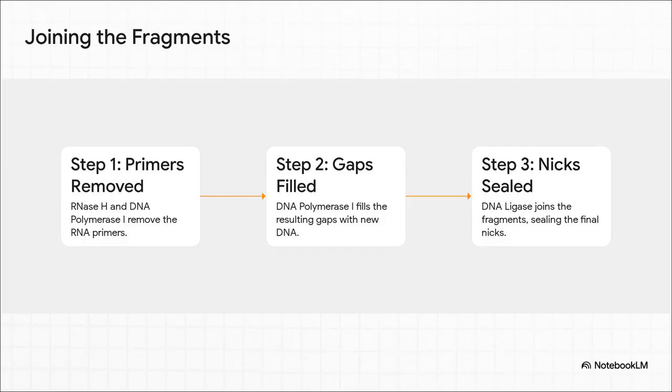So we have all these Okazaki fragments on the lagging strand — what happens next? We can't just leave them like that. They need to be stitched together into one continuous strand in a three-step cleanup process. First, enzymes like RNase H and DNA polymerase I come in and remove all those RNA primers. Then DNA polymerase I fills in the gaps with the proper DNA nucleotides. Finally, an enzyme called DNA ligase acts like molecular glue, sealing the final nick in the backbone.